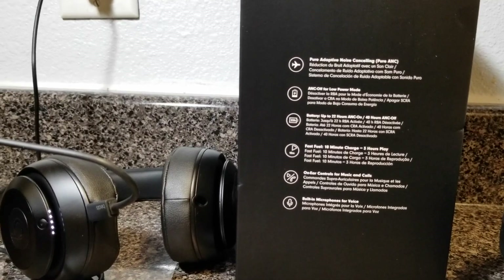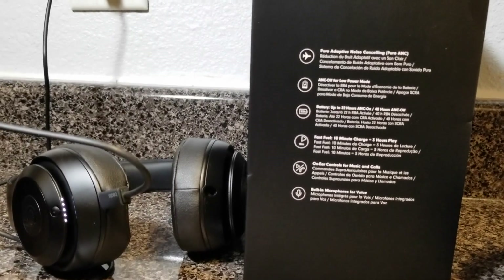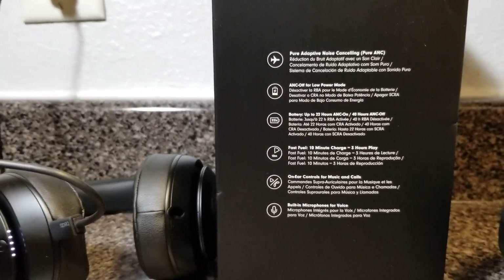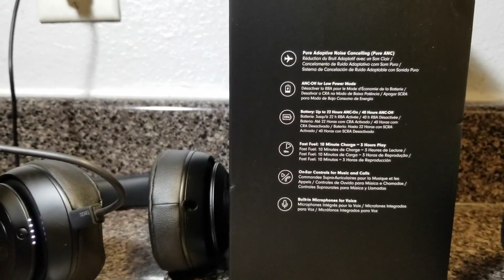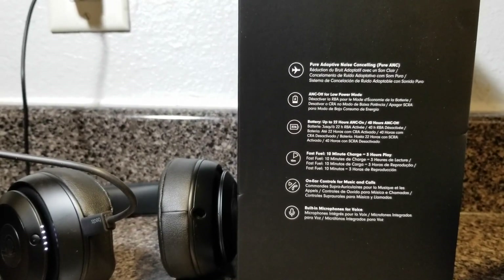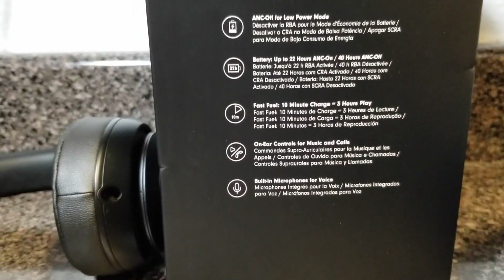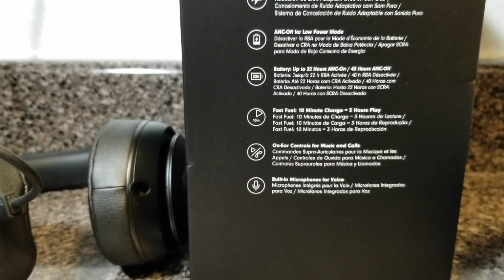Looking at the features on the side of the box — these are Pure Adaptive Noise Canceling. When you put them on your ear, there's a cuff that cancels out outside noise. They've got a low power mode to save battery, battery up to 22 hours with ANC on and 40 hours with ANC off. Fast Fuel — 10 minutes of charging gives you a quick boost. They do charge fast; my old pair used to charge fast too.